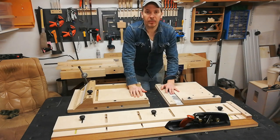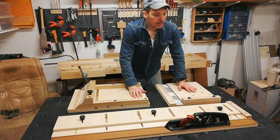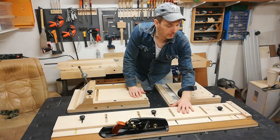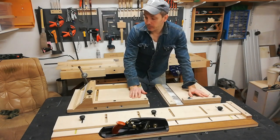I won't spend much time on the traditional one — mine has no special features and you can find hundreds of these on YouTube. The long grain shooting board, however, I think has some special features: it has a movable fence and some integrated T-tracks for clamping down the wood, so I will show you those features.